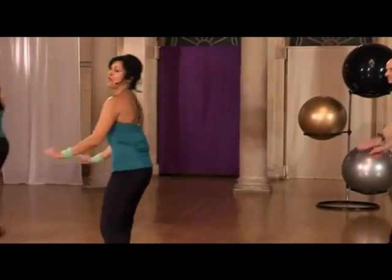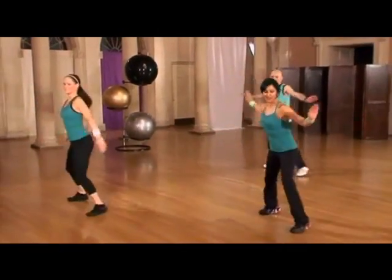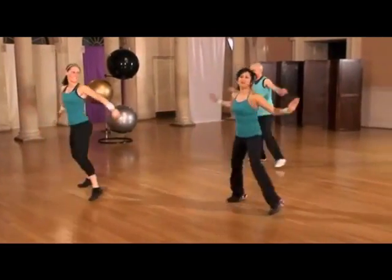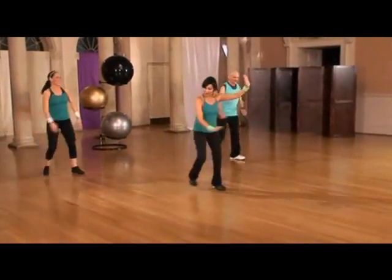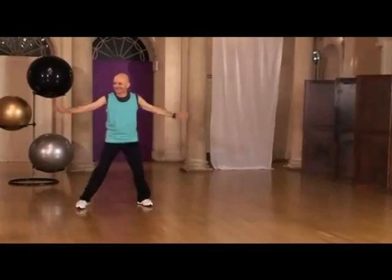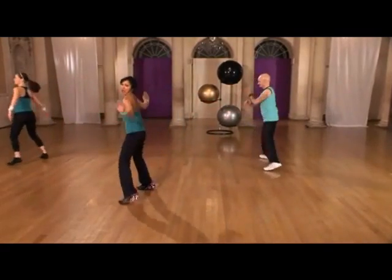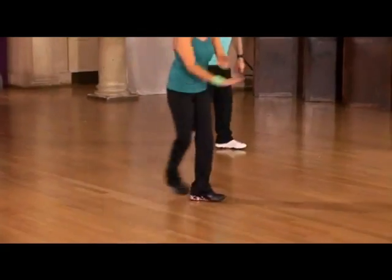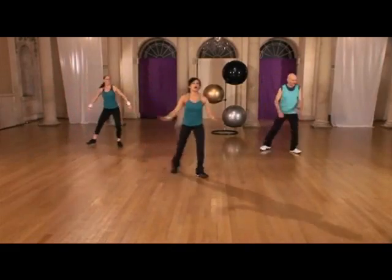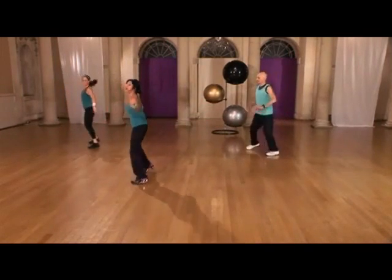Turn, bring it back, face the front — good, two more times. Yes, we got it. One more time, turn — you got it! Colin's got it, everyone come back, step touch. Even Amanda's got it as well. Well done! Okay, even I've got it, we've all got it. All right, so listen — we're gonna do one L to the left. Here we go, turn, bring it back, face the front. Two more — and turn. Good, one more time. Remember to step touch, bring it back, step touch. Hold.